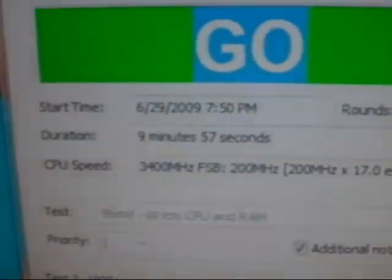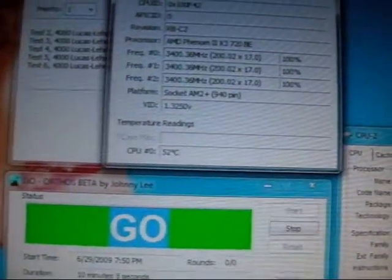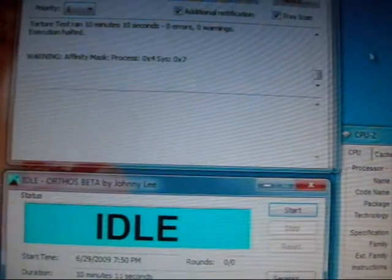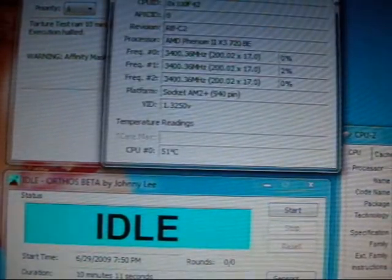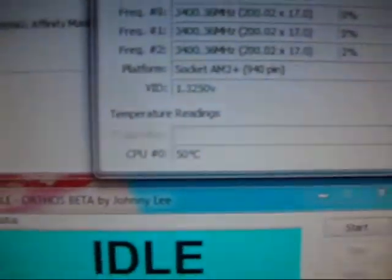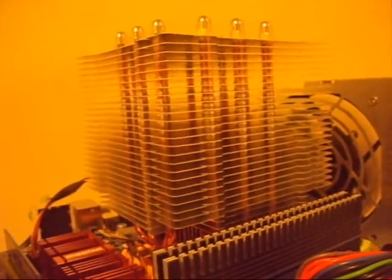5, 4, 3, 2, 1 — 10 minutes. 52 degrees Celsius on passive cooling. I'm going to stop all those. In my opinion it's not bad at all. I had the voltage cranked out to almost 1.47V and the cooler is in passive mode. The temperature only got up to 52 degrees Celsius — that's not bad at all.